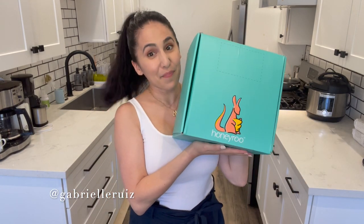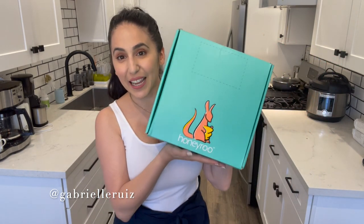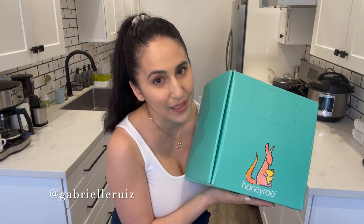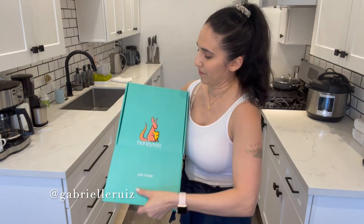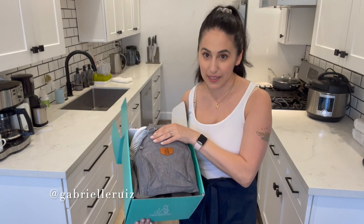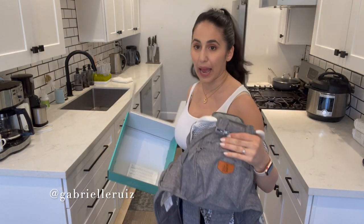Here is the quick unboxing. It's Honey Ruth — they're a company out of Texas, and the family's name is Sunday. I love the Heather Gray color; it's my kind of tones for my aesthetic — whites, grays, blacks, and neutrals.